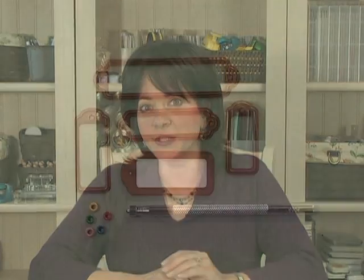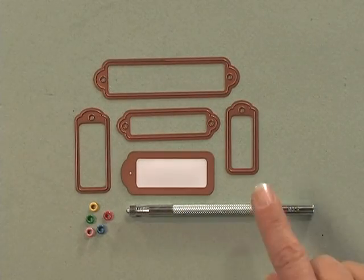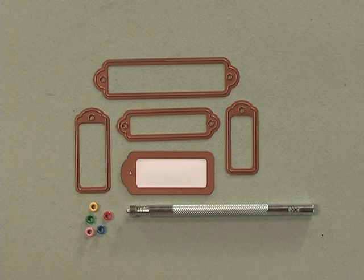However, for those of you who have any weakness in your hands or can't use a lot of pressure, I want to show you this cute little tool that makes setting these eyelets a breeze. Many of the Spellbinders Tags dies will automatically die cut the perfect size hole for adding one of the Gina K Designs easy set eyelets.